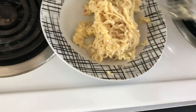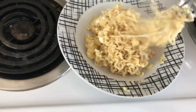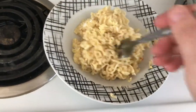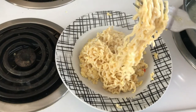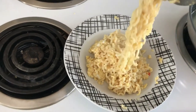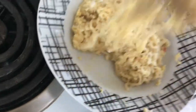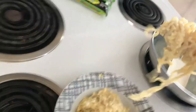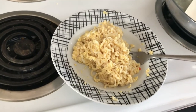Alright guys, let's try this out. This is it here. It's nice and still wet, and the eggs are cooked but they're still soft. So let's get some of this — alright guys, that's great. And a great source of protein.